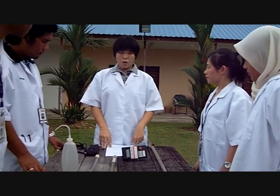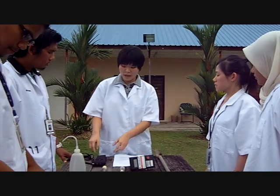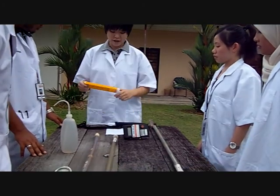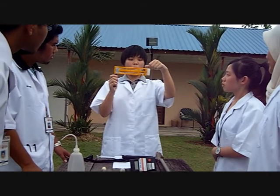For this experiment, we will be using an instrument called a whirling psychrometer. Let me show all of you what a whirling psychrometer is. This is called a whirling psychrometer. There are two thermometers.